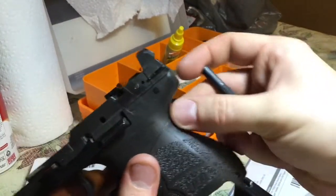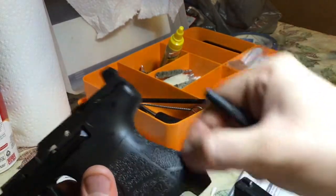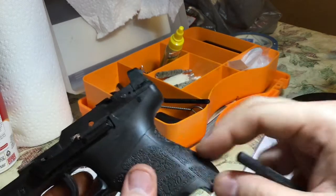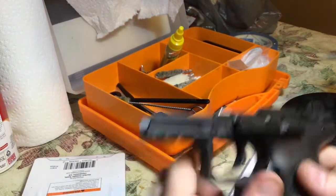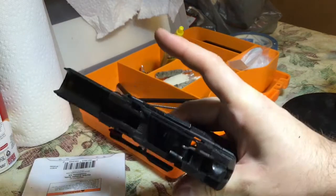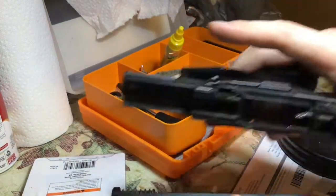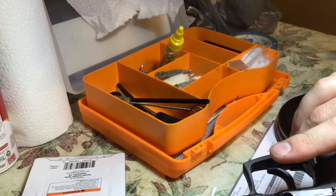Then you just do everything in reverse: put the spring over the hammer strut, put the little square piece back in and lock it in place, put these back in, and push your pin back in. It's pretty easy. While you're in there, it's also a good idea to clean and lubricate everything, especially down in here, because you don't really get a chance to get down in there and clean all that stuff very often.